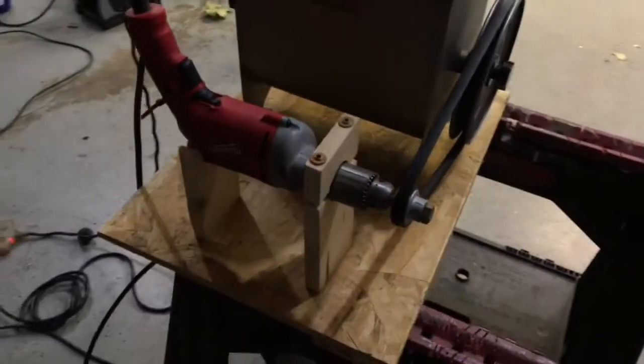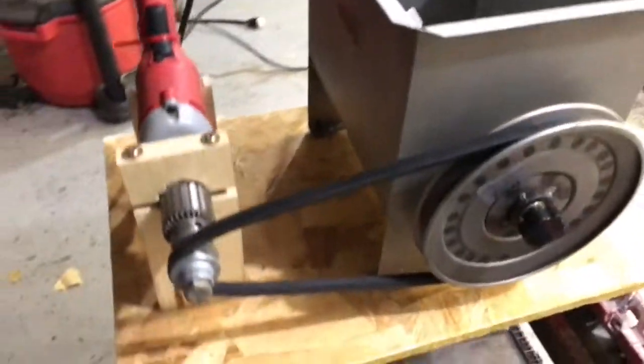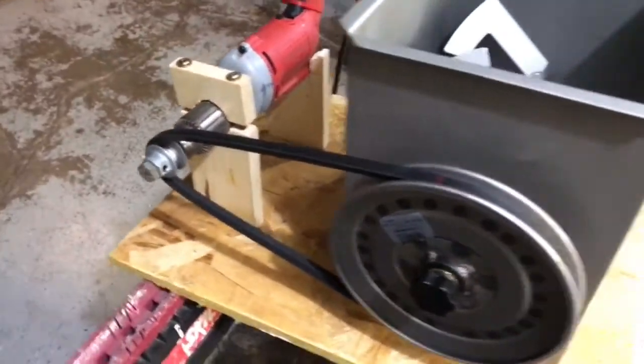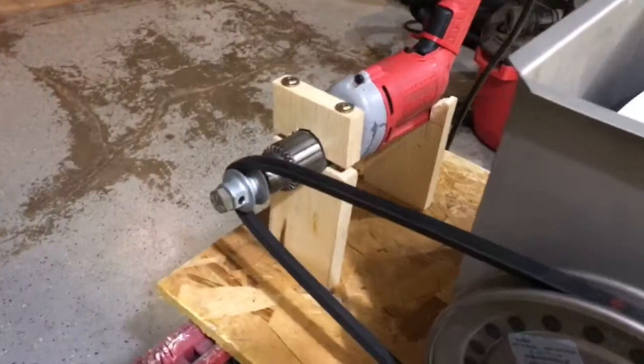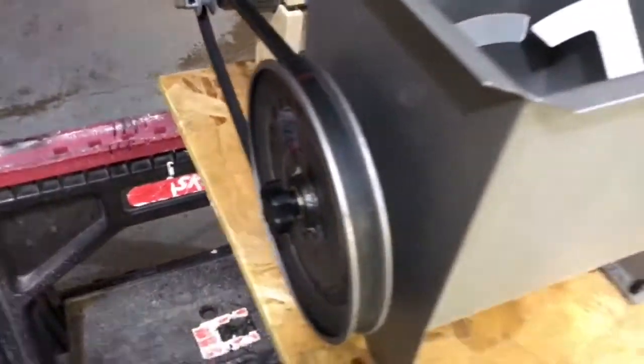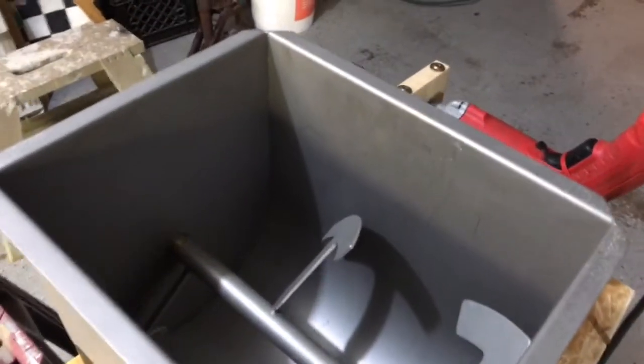All right, folks, what we have here is a half-inch Milwaukee drill, 850 RPM, and we've turned our Cabela's 25-pound meat grinder into a powered machine. Thanks to some engineering from Tony Lydon, Dane Tillotson, help from Gabe Knuth, who provided us this awesome foot pedal, and Robbie Moore. Let's give her a shot.